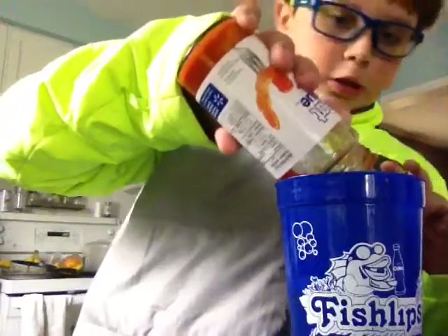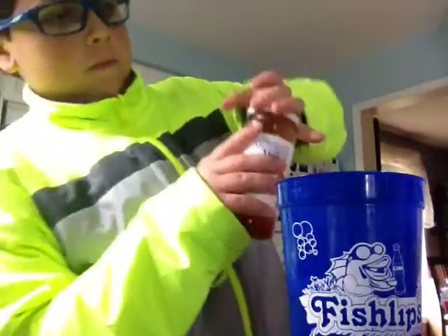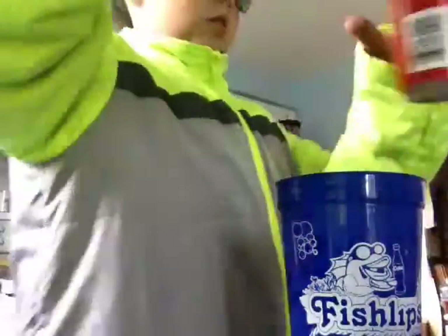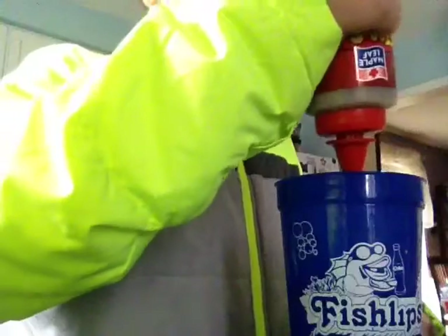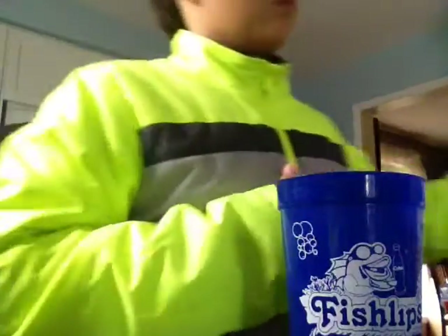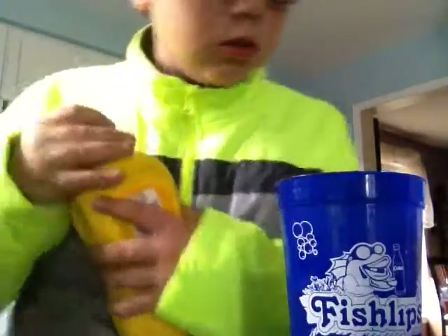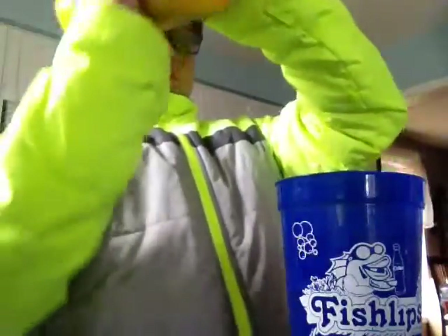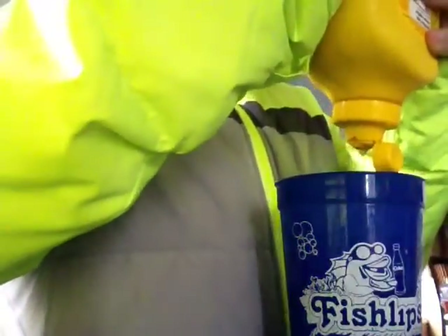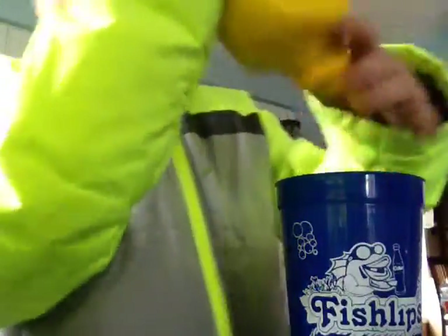This is a slow process. Got it in. Next I'm going to do is some sauce. Next I'm going to put in is mustard sauce — mustard. Put that in.